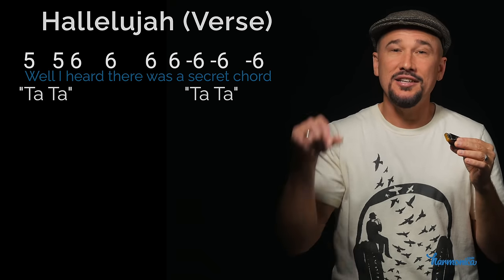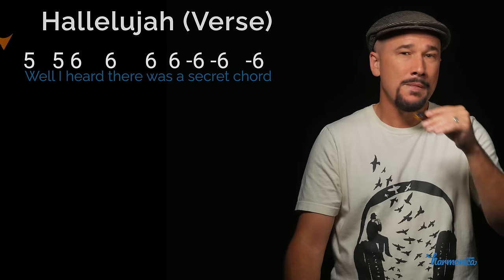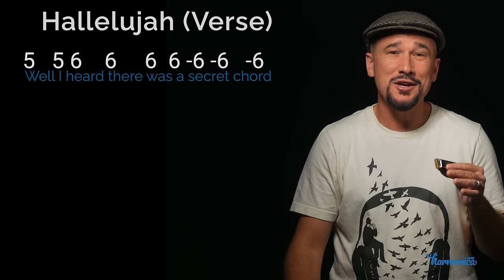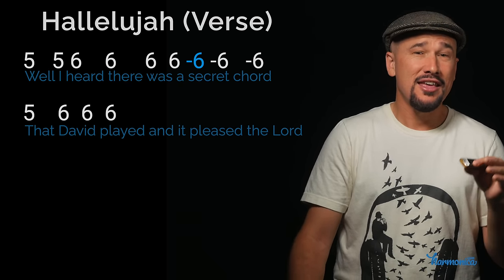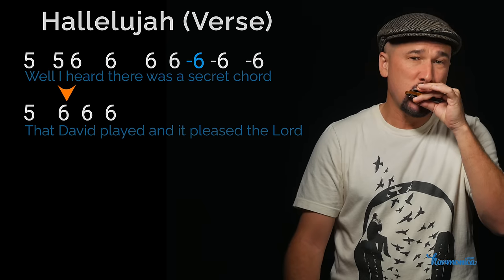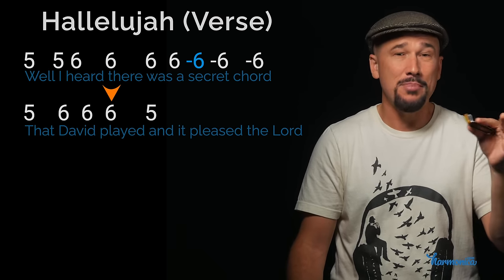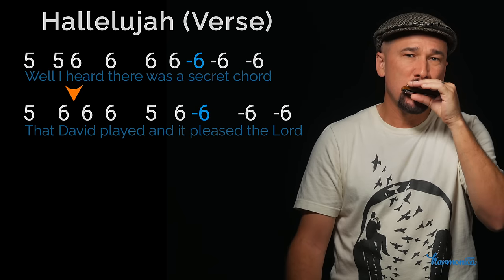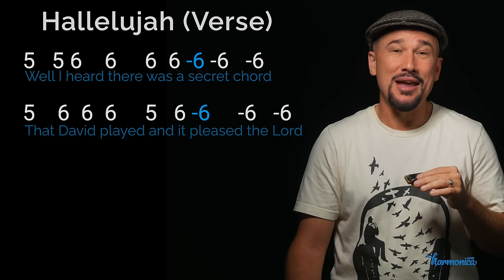You might want to experiment with articulations on 'well I' and on 'secret' — using 'ta-ta,' the tip of the tongue off the top of the mouth. The second line, 'that David played,' is very similar to the first — starting with one five instead of two fives. Instead of staying on the blow six like in the first line, this time we're going down to the blow five, then back up to the blow six, then the draw sixes.